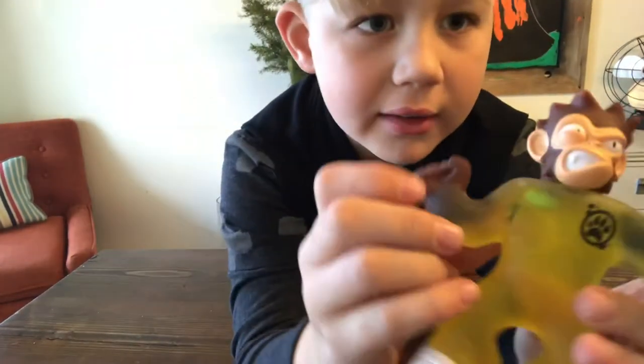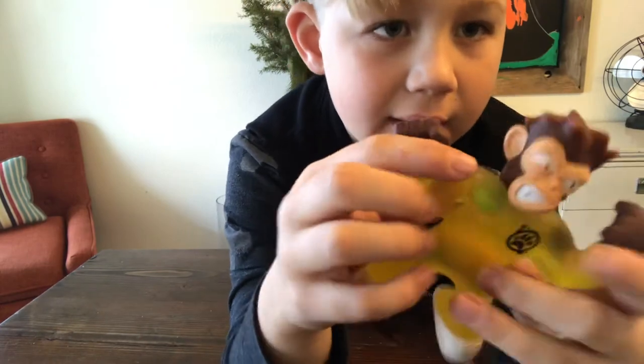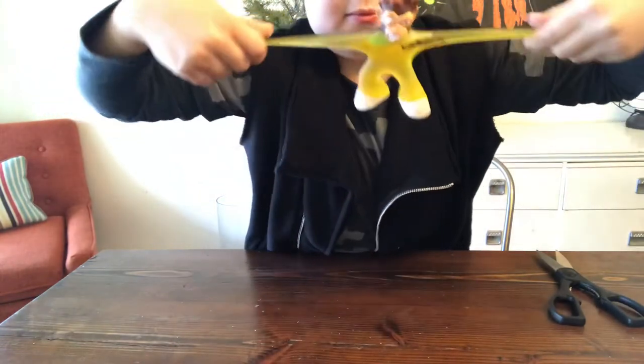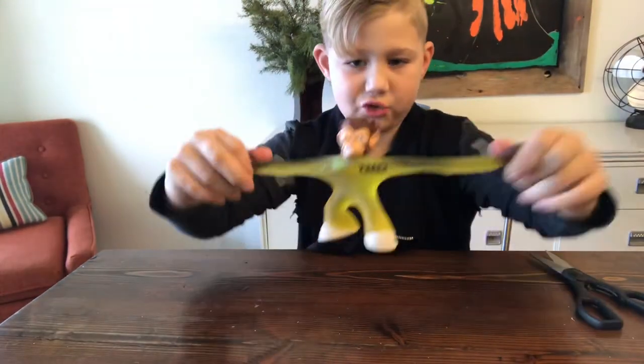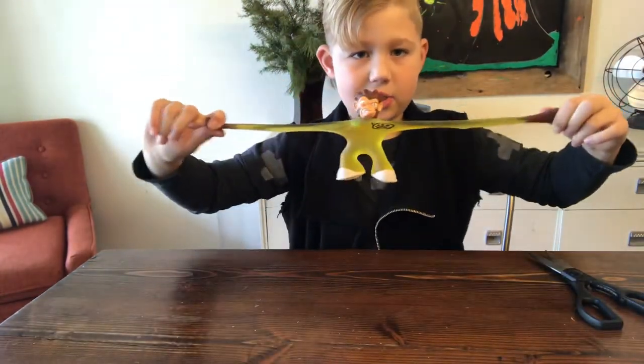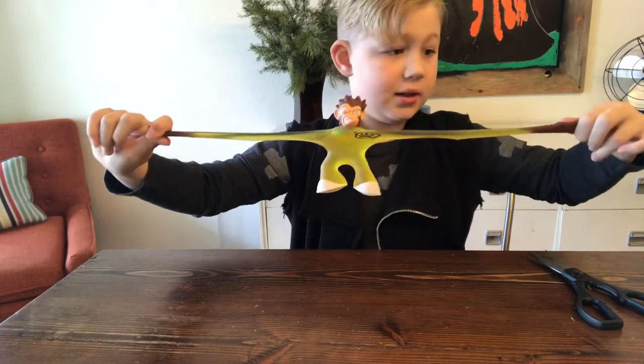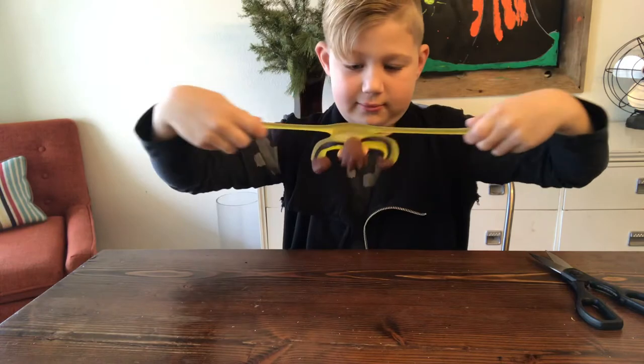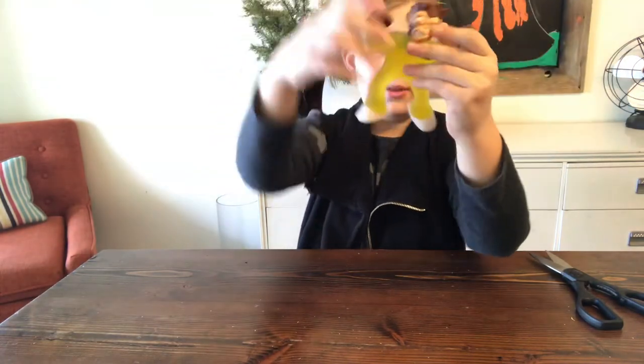I really like how he can stretch far — stretches up to three times its size, or more, pretty sure it's more. I really like him, he's really cool.